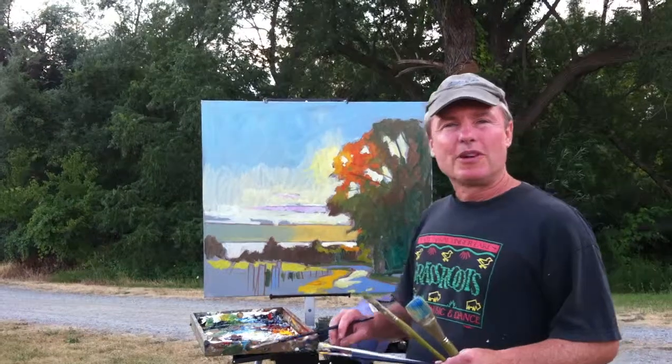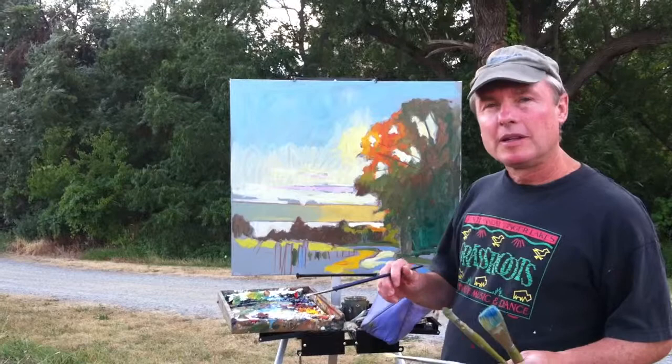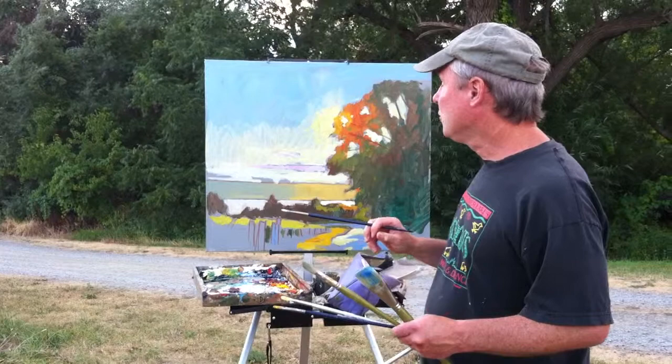Greetings. Brian Keeler here. I'm over Seneca Lake near Lodi, New York, and I'm at the Silver Thread Vineyards. I'm at the beginning stages of an Alaprima oil painting, painting at my favorite time of the day, which is late in the afternoon.